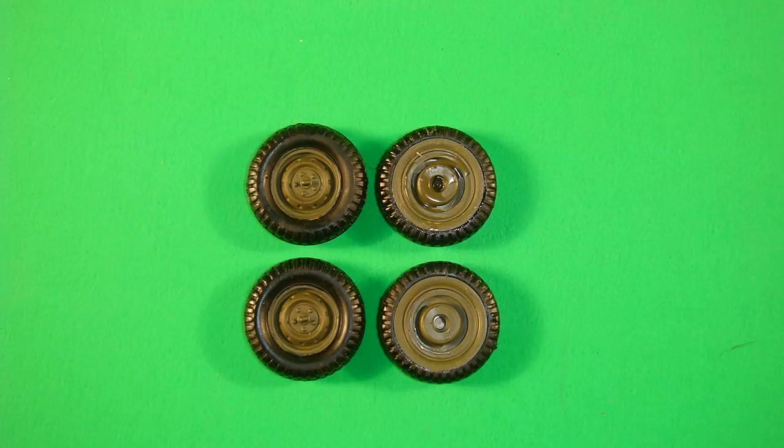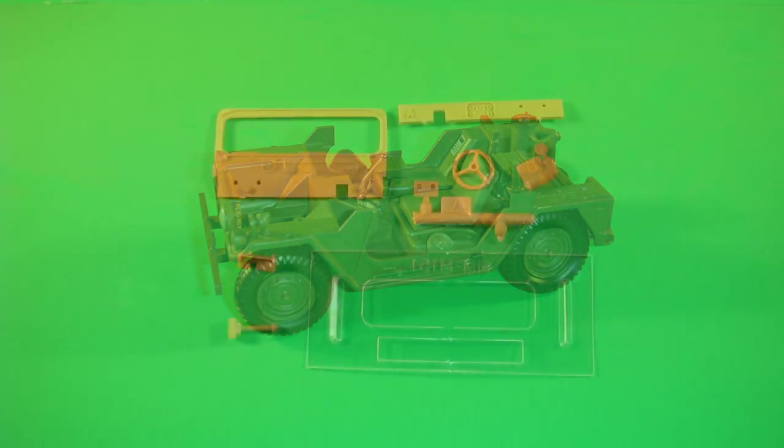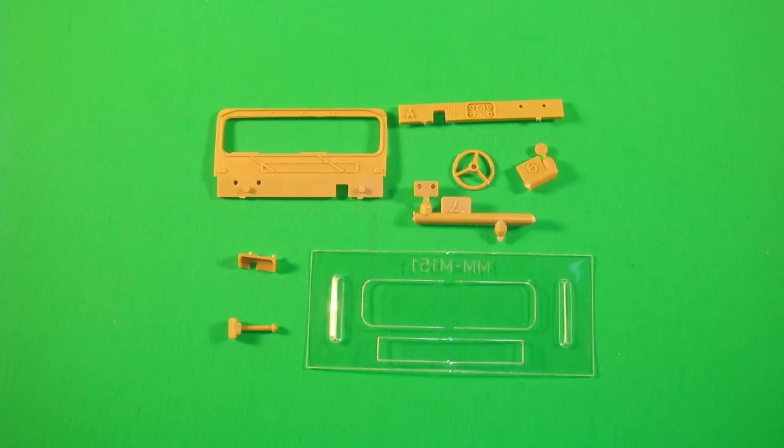This is done for all four tires, and then installed onto the vehicle using some flat black or rubber color for the tires. Snap the wheel assemblies onto the hub spindles on the body suspension. The headlights can be painted silver, the turn signals a turn signal orange or amber, and the brake lights are stoplight red. Locate the pieces for the dashboard, wheel, and windshield, including the clear piece for the windshield.